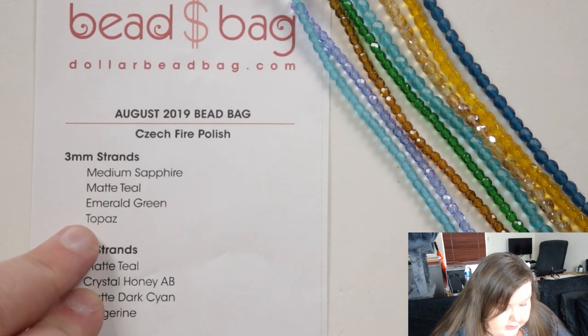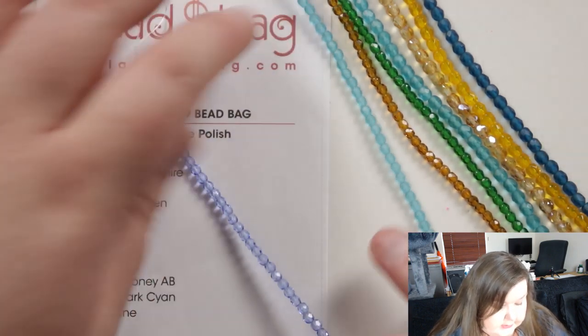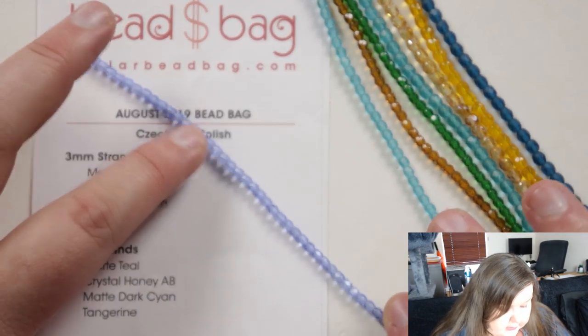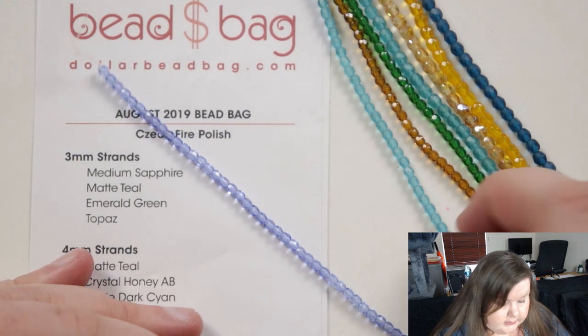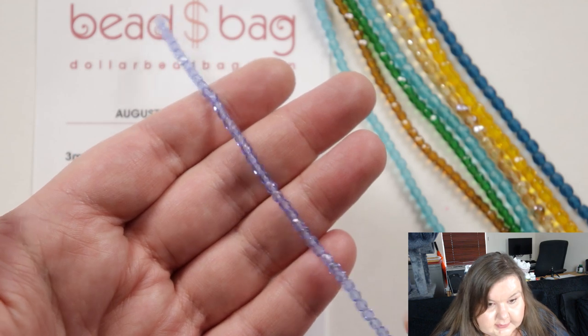So we've got medium sapphire as the first color. They've got a lovely sparkle because they're faceted — and yes, they're still all faceted as well. Sapphire is always a really lovely blue color; it's not completely opaque, it's got some clearness to it and a lovely sparkle because of that faceting when you move it in the light.